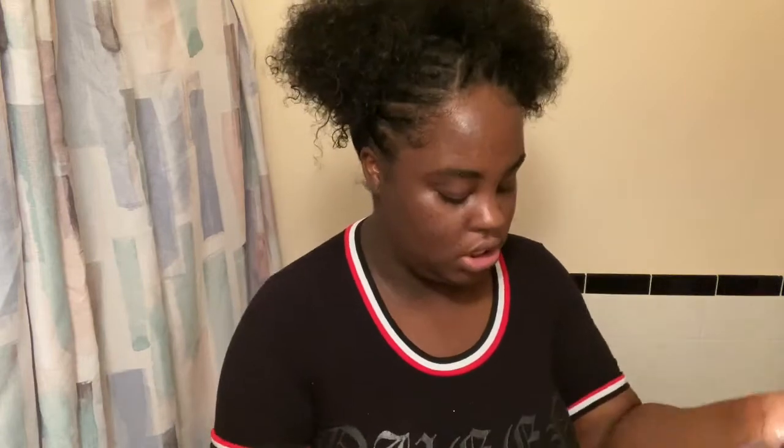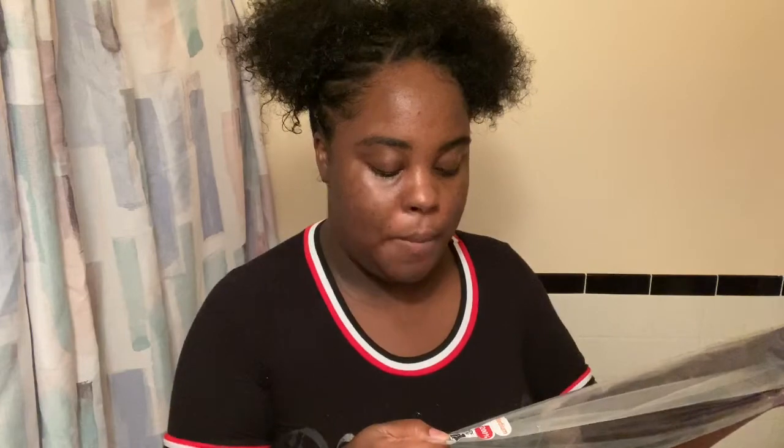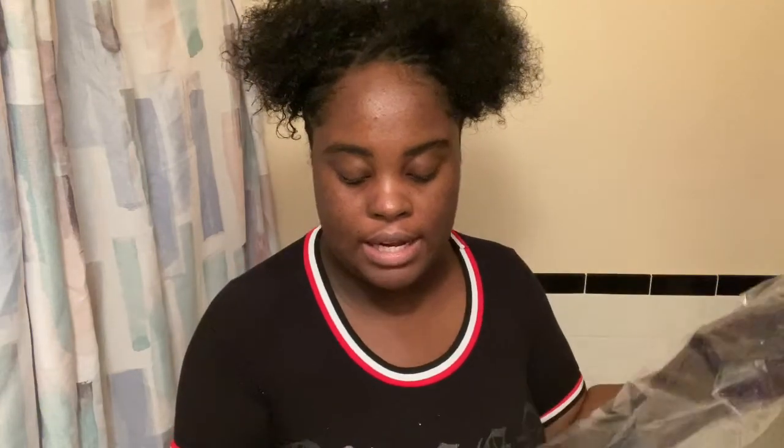This is a 13 by 4 frontal, density is 200, cap size is medium, and this is the 99J — the dark 99J, not the light one, but the dark.